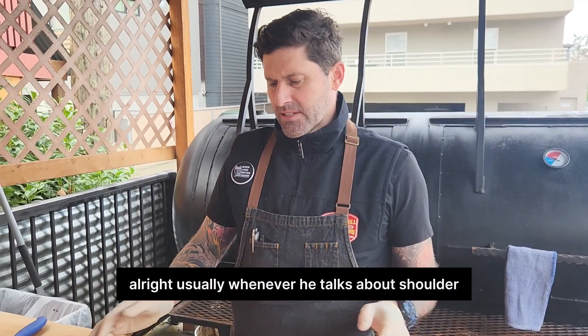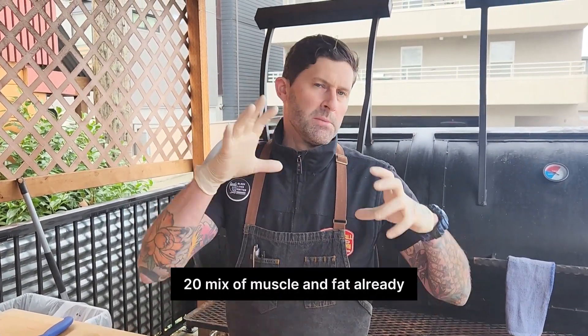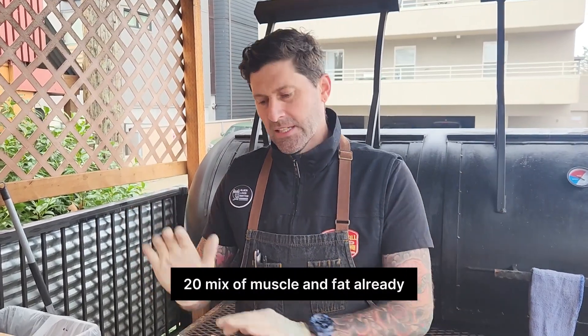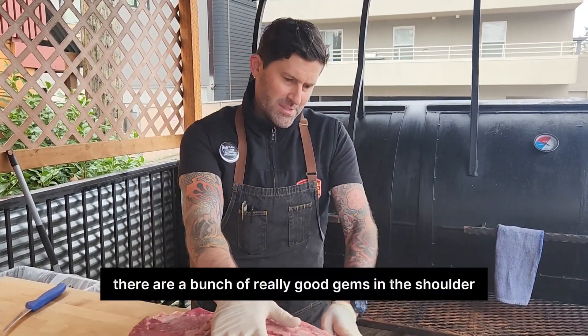Usually whenever people talk about the shoulder, it's for grind. It has that beautifully thorough mix of muscle and fat already. But those of us who know — there are a bunch of really good gems in the shoulder.